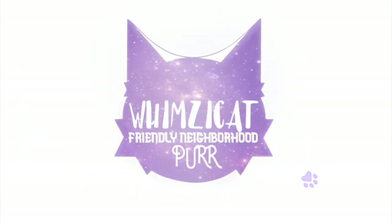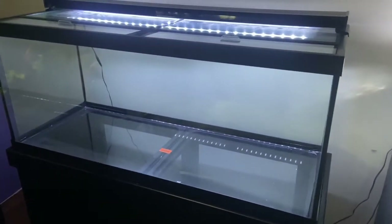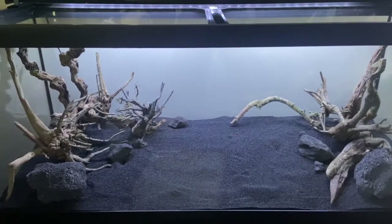Our other 75 gallon plan for the oscar didn't exactly work out, and our 55 gallon was starting to make some pretty horrifying cracking noises, so we decided it was about time to pick up another 75 gallon setup from PetSmart and make her the perfect home.